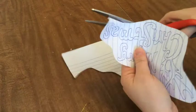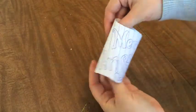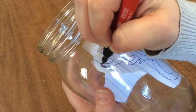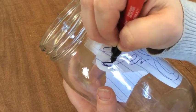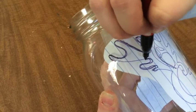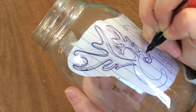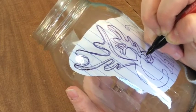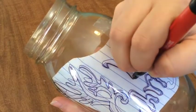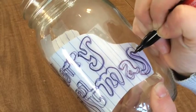Cut your design down to size and roll it so it fits inside your jar or vase. Feel free to use a little bit of tape if you want to secure it. Then grab your black permanent marker and outline your design on the outside of the glass. Be sure to use the inside paper just as a guide and pay more attention to the dark outline that you're making. It doesn't have to be perfect — those imperfections make your project that much more personal.